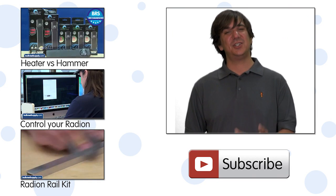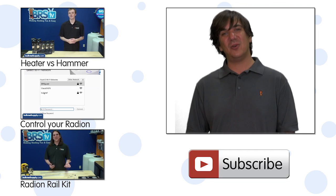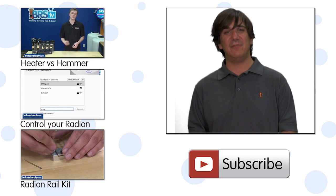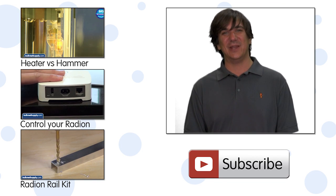If you have a small tank like this, share with the community what light you are running and if you like it down in the comments below. If you haven't already, hit that subscribe button because we release new reefing how-to's every Tuesday and educational product reviews every Friday. See you next week with another episode of BRS TV.